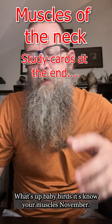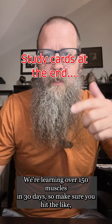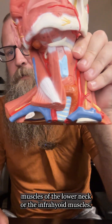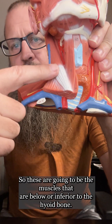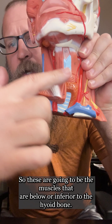What's up baby birds? It's Know Your Muscles November — we're learning over 150 muscles in 30 days. Make sure you hit the like, comment, and share button so you can come back for more. Today we're going to talk about muscles of the lower neck, or the infrahyoid muscles. These are the muscles that are below or inferior to the hyoid bone.